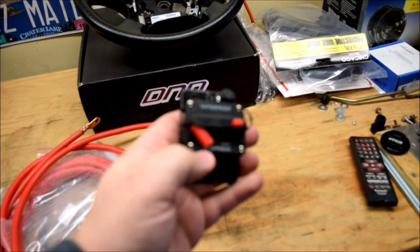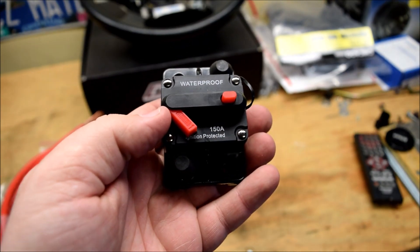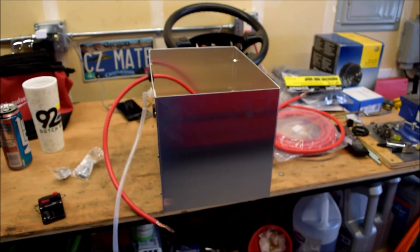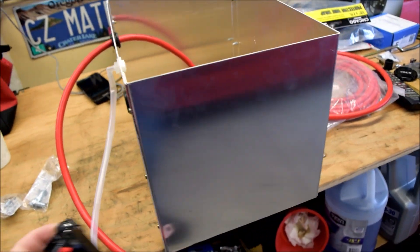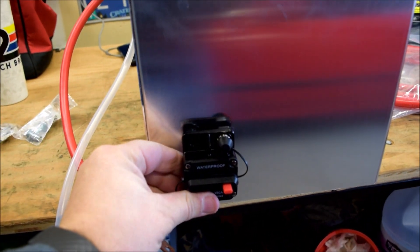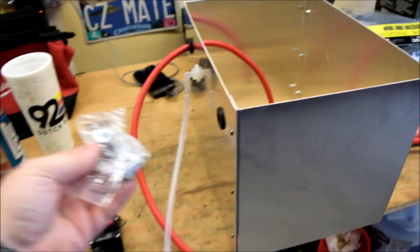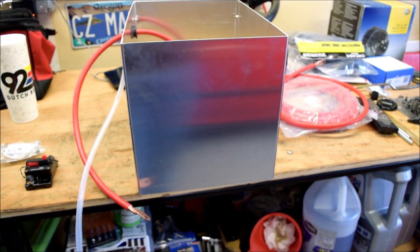I'm going to put it on the battery box. It's a 150-amp resettable fuse. I just pulled out the battery box and I'm kind of mocking it up. I got the small piece of cable here. I think I'm going to mount the fuse right here on the back side so it's hidden. I got a nut and bolt here, so we'll have to drill into this and mount the fuse.